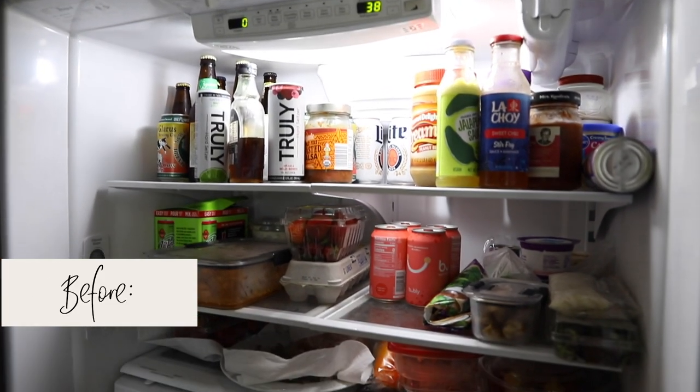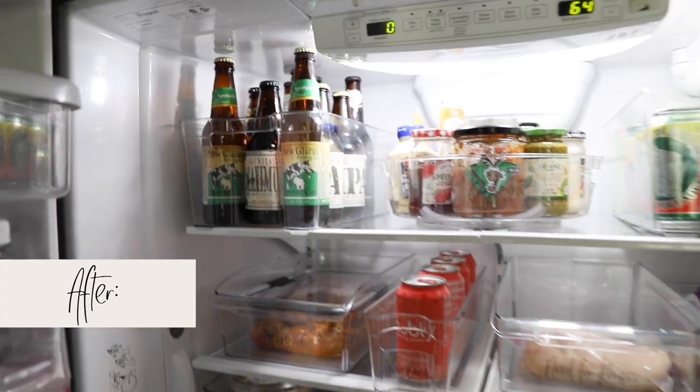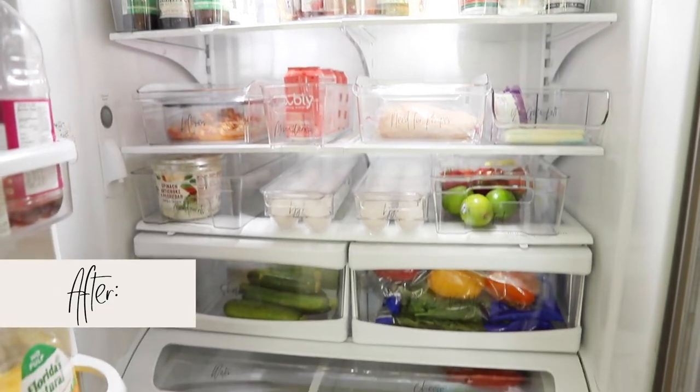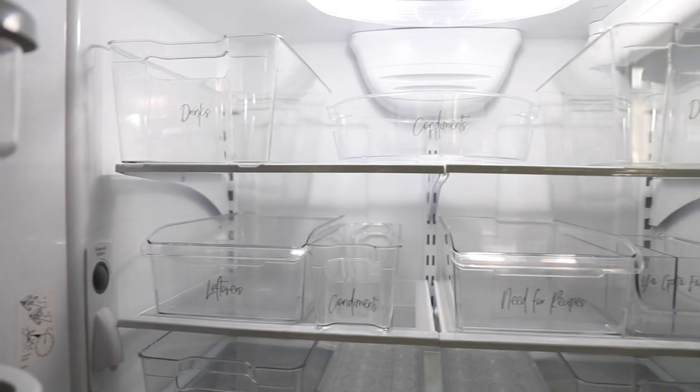In today's video, I'm showing you my fridge organization that I use in my apartment and a step-by-step guide on how I went through and organized my own fridge. It is so nice to have your fridge organized and just looking a lot prettier. I also have my fridge organization labels available for you to use for free and print out at your own home.